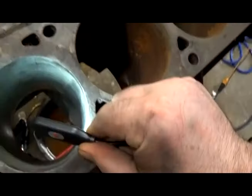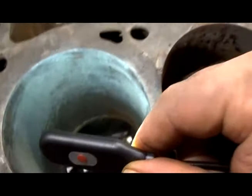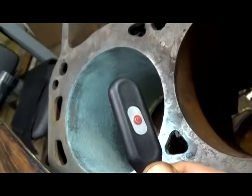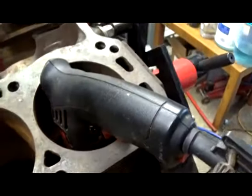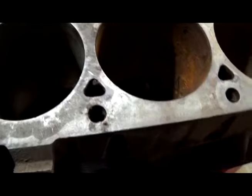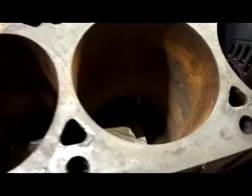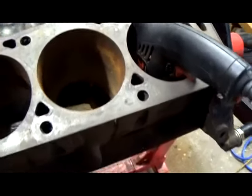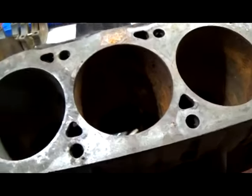The vinegar treatment is an outstanding technique to reveal what's really lying beneath — and there are two massive score marks, you can see them right there. Big score marks, you can see them on this side too. That's not what I wanted to see. So now we know what to do with the rest of these — we're just going to lay the vinegar to it, no electrolysis, just vinegar on these two bores for about three or four days. This is a very standard block; it was never bored over. That tells me it was probably never raced — rode hard and put away dry.